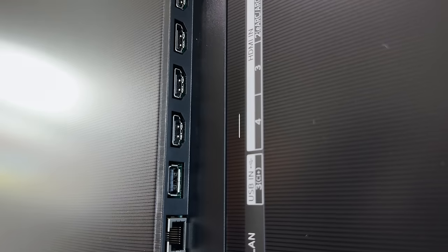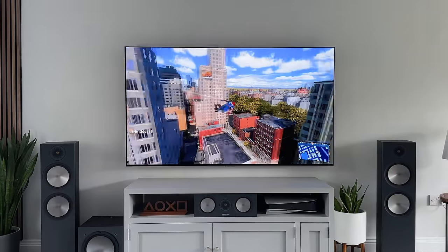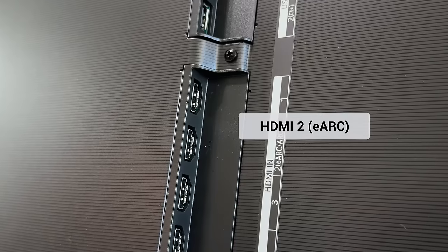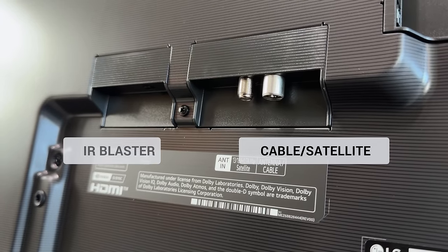As for the ports, we have a total of four HDMI 2.1 ports, all of which offer the full bandwidth and support 4K, 144Hz, and VRR. Plus, if you're using a soundbar or an AVR like myself, port 2 can be used for eARC. We then also get various other ports including three USB ports, an Ethernet port, an optical out, and a cable and satellite port.